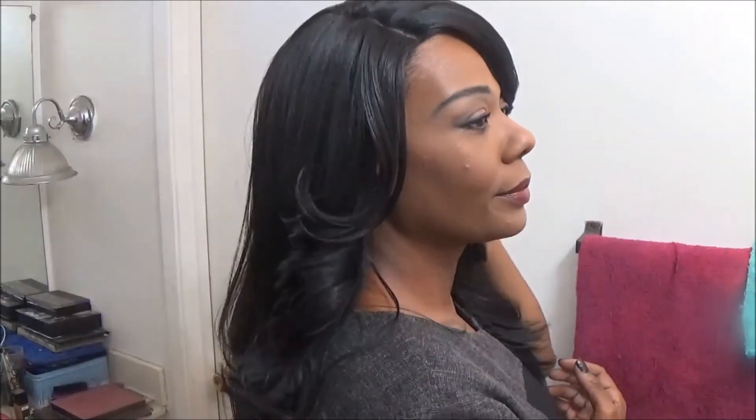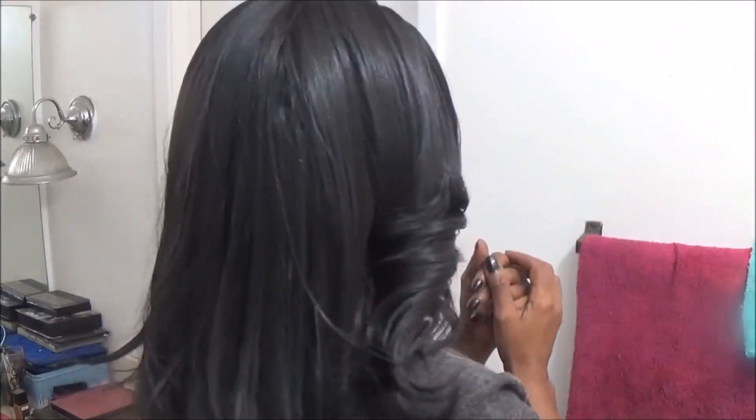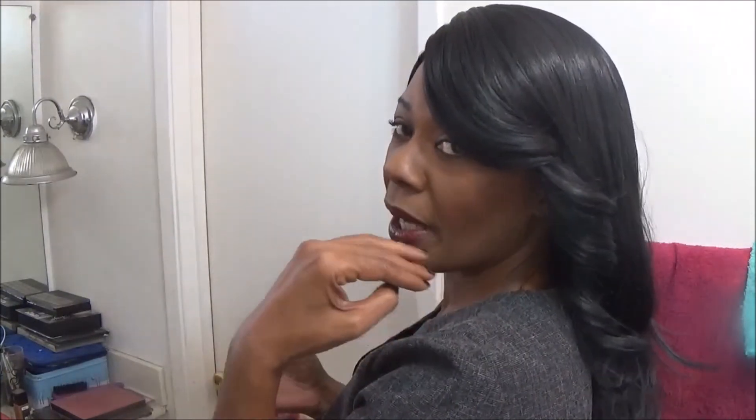Here is our side. Here is the back — it falls right to my bra, very nice. And here is what I call the sexy side. You get your swoop bang here, which is lovely. I really like that. And here is our front again.